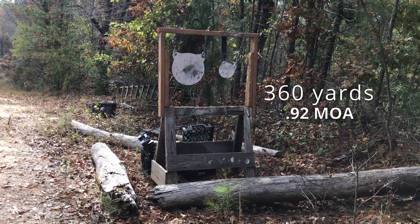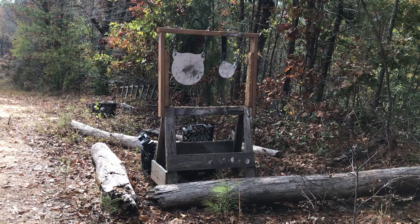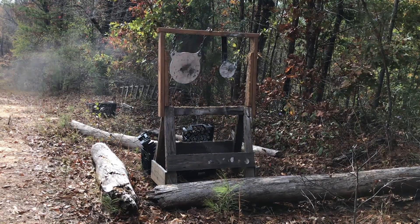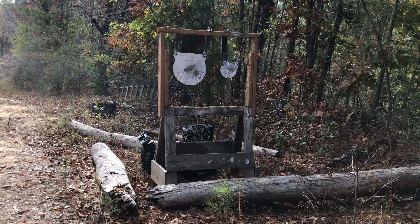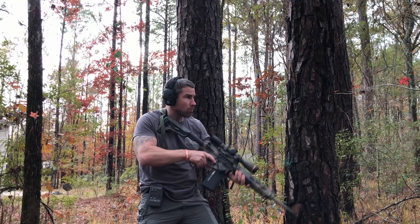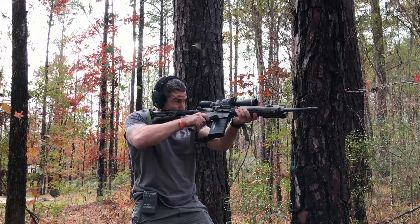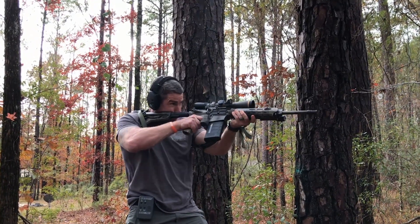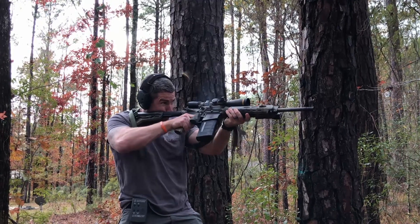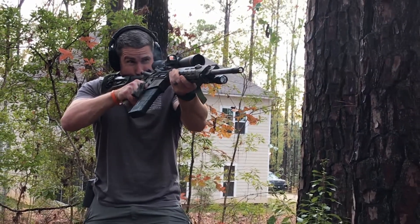The barrel itself has an Armonite finish, which is a hardened nitride finish that improves corrosion resistance but also helps with light reflection — and that's really important. A lot of people overlook this, both for defensive and hunting situations. I'm using this rifle primarily as a hunting rifle, but it's also something you could mow the front lawn with if you needed to.